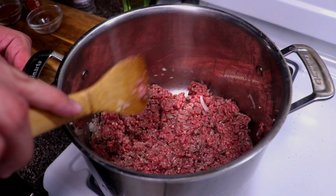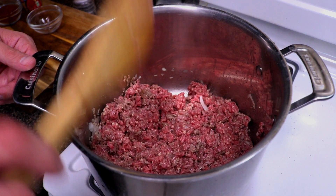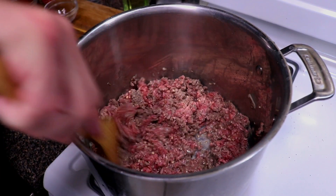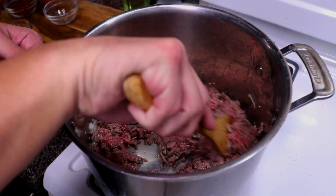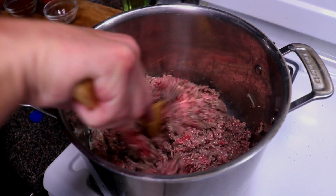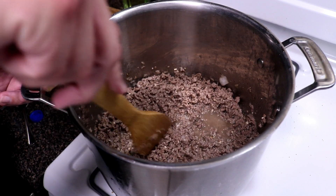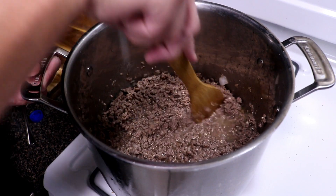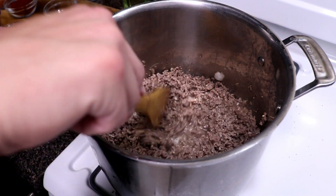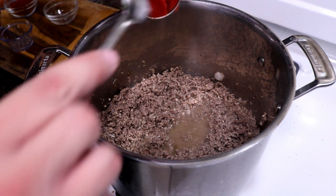Now that we got everything incorporated, we're just gonna go ahead and brown all sides. You want to make sure as it's cooking that you break up the ground beef. Give it a mix, make sure you brown everything up. Once you get everything browned up, make sure you break apart any little chunks of hamburger meat that are cooking together. Now that we've got it to what we want it to look like, we're gonna go ahead and add in our tomato paste.